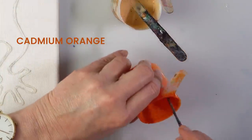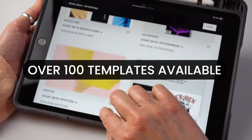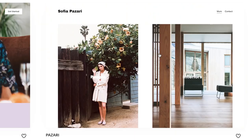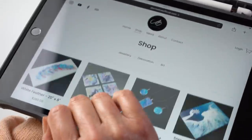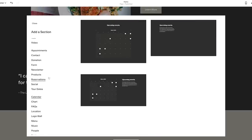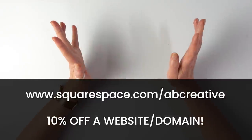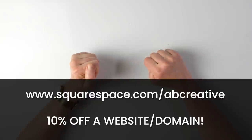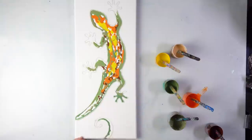Now I would like to thank the sponsor of today's video — Squarespace. Squarespace is an easy-to-use online platform that you can use to build your own website. Choose from hundreds of stunning templates so you can confidently make a website that looks great on both desktop and mobile. I had a lot of fun finally designing my own website and it was so simple. Head over to squarespace.com for a free trial and when you are ready, go to squarespace.com/abcreative to get 10% off a website or domain. Thank you to Squarespace for sponsoring today's video.